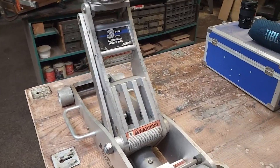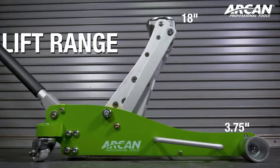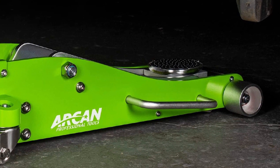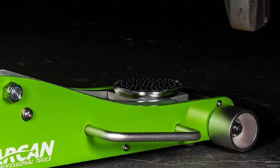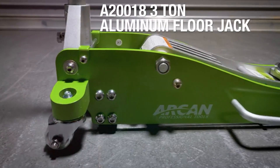With a maximum lifting height of 18 inches and the ability to lift as low as 3.75 inches, it caters to a wide range of vehicles, making it the ideal choice for cars and light trucks. Our recommendation stems from extensive field tests and customer feedback, ensuring that you receive a top-notch product that aligns with your expectations.